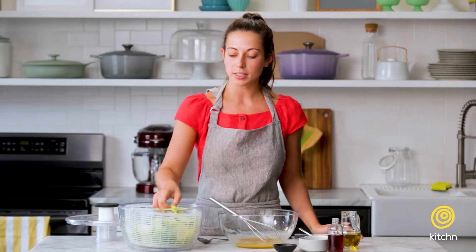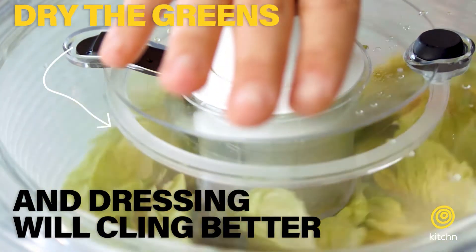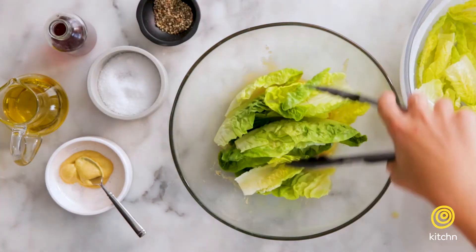Now I'm just going to take one of my lettuce leaves and taste it. If it's a little bit too strong I'll add some more oil. I actually think it's perfect. Now I'm going to toss my greens right into my dressing.